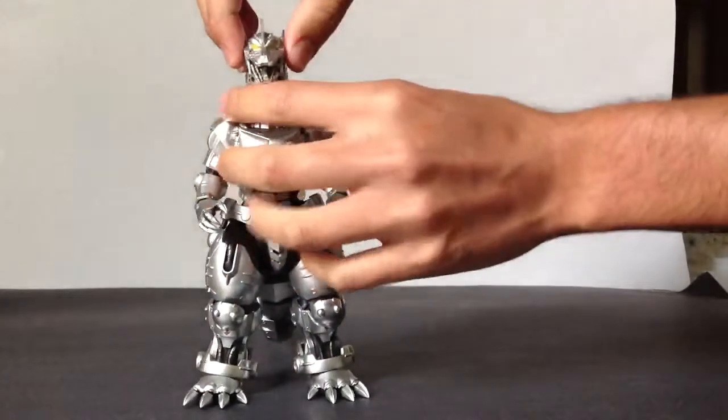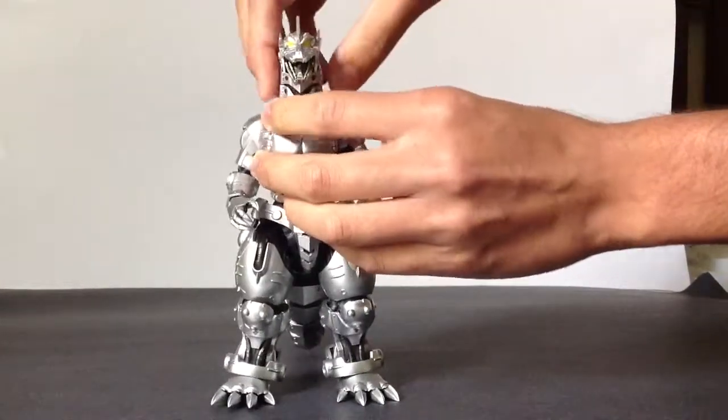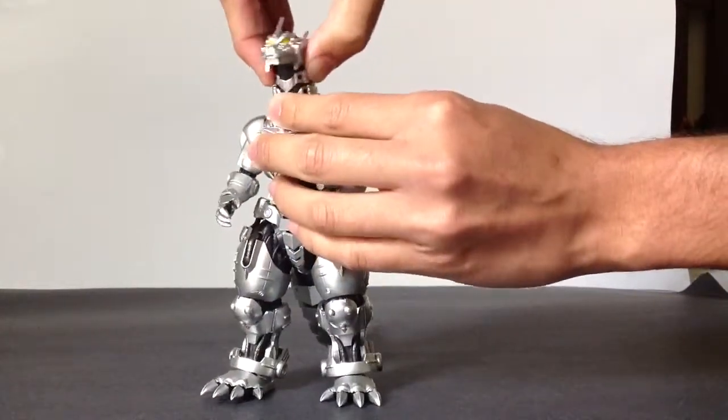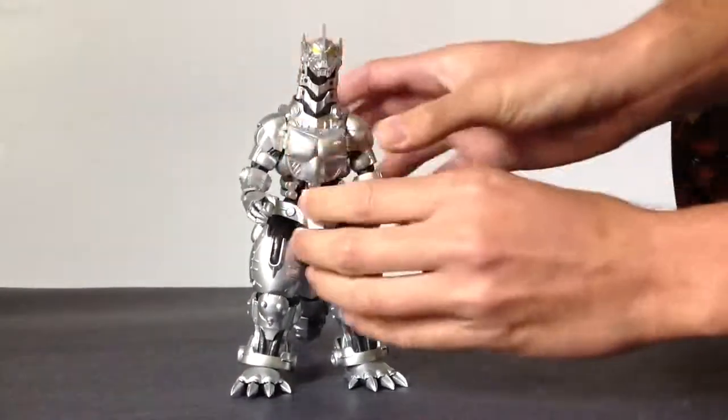Now articulation. His head is on a ball joint, but I recommend you do not move it much because it will pop off and it will be a pain to put back on. As you saw, his jaw can go up and down. He has a ball joint in his mid neck and another ball joint at the base of the neck — good range of motion.